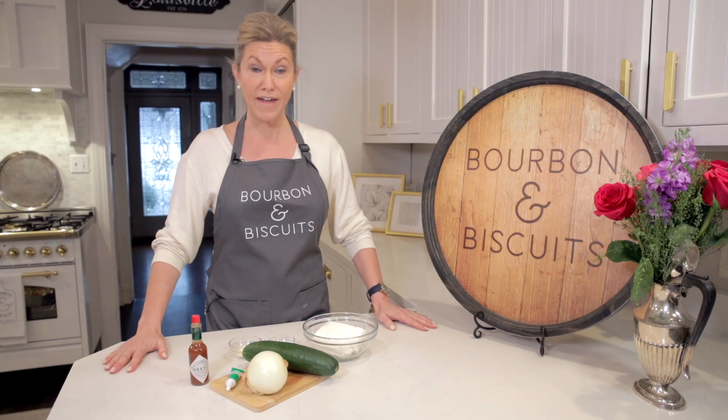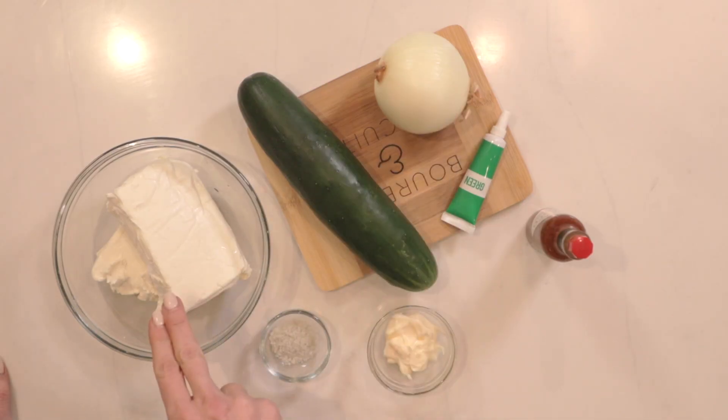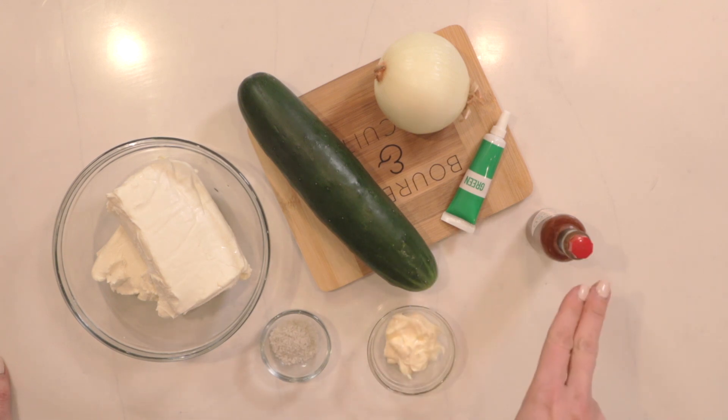Let's make that Louisville favorite, Benedictine. Here's what we'll need: one cucumber, one onion, 12 ounces of cream cheese, a quarter teaspoon of salt, some mayonnaise, green food coloring, and Tabasco.